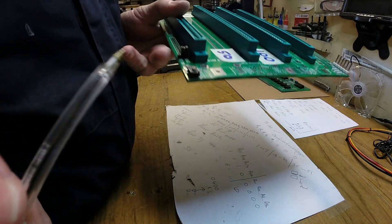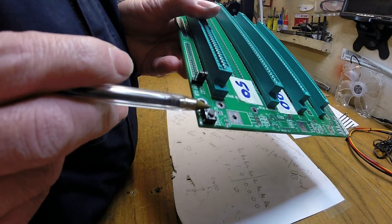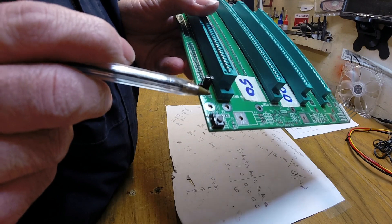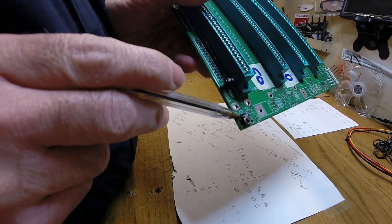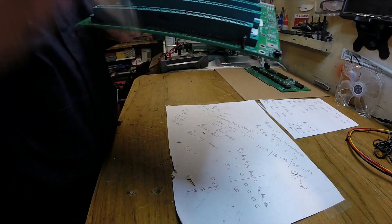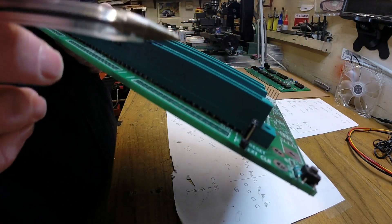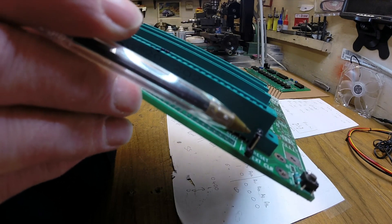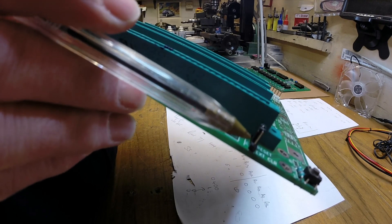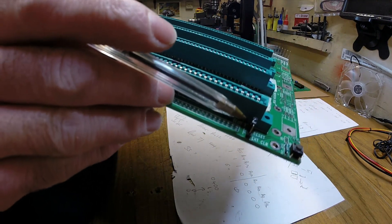I've put on the reset button here, and the resistor for the reset button which is just behind it. Just here is a little three-pin header that selects whether it's a reset or an external clear - I've got it on reset at the moment.